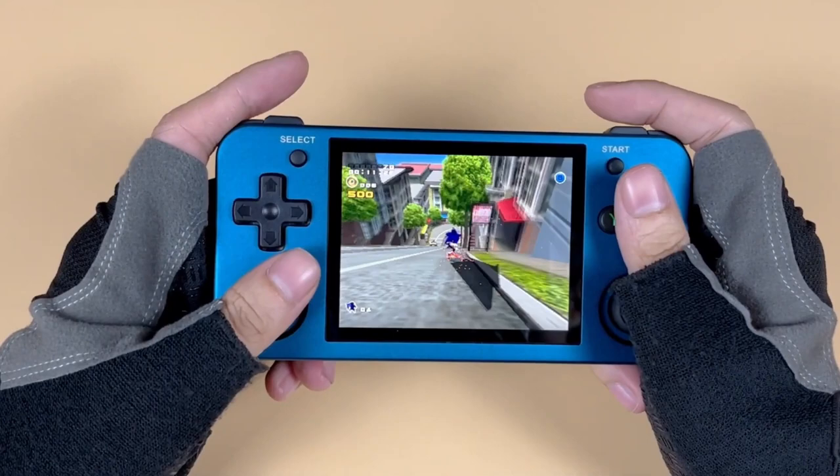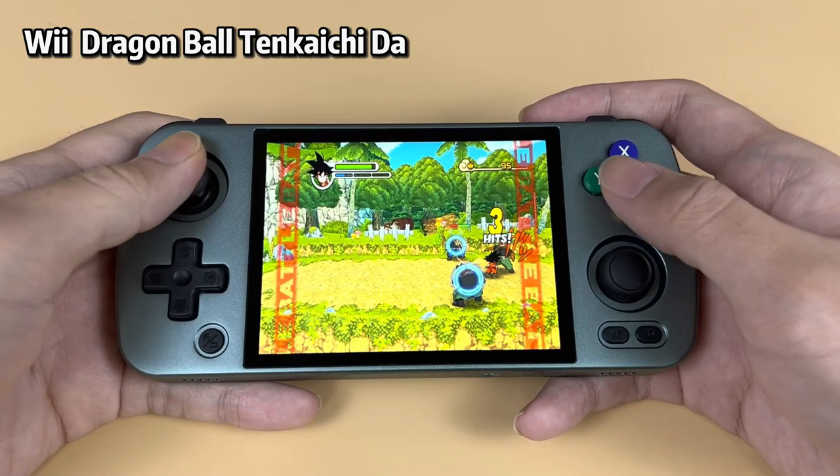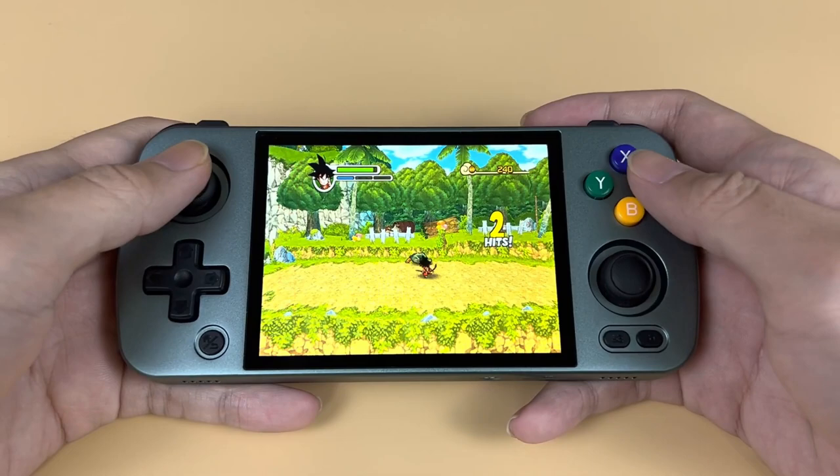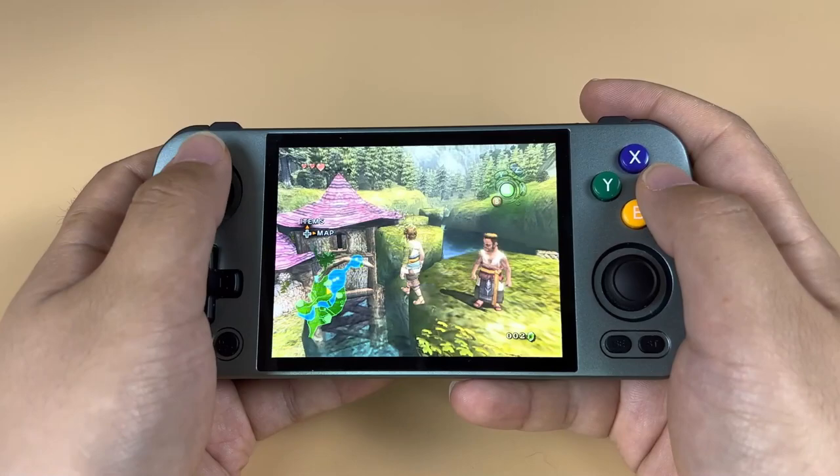Getting into traditional retro gaming means you'll probably have to buy a CRT TV, get the console itself and a load of games, and that cost just multiplies the more consoles and games you want. But a retro handheld emulator — you just buy the console and it's good to go. This is one of, if not the most important part of a retro handheld console: how well does it emulate retro games? But retro handhelds have evolved; they've moved on to become something so much more than just retro handheld emulators.